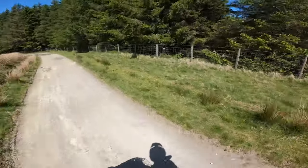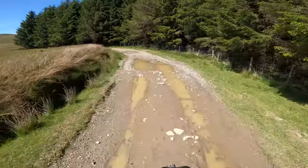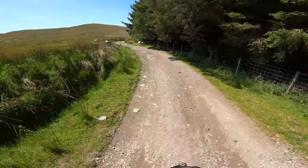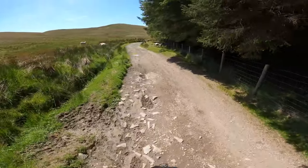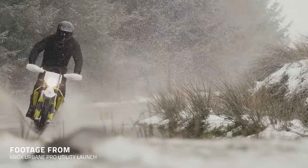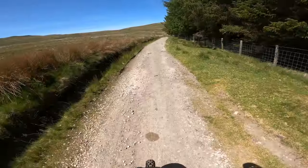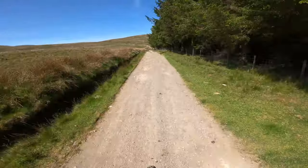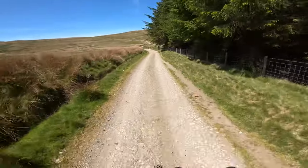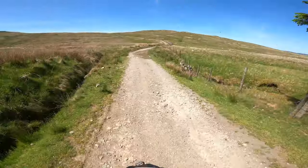Interestingly, this was actually one of the places where we shot the Urban Pro Utility campaign a couple of months ago in the snow, and it's amazing to see how much the trail has changed in that limited amount of time. The beautiful thing about this Enduro mode is it really looks after you - you give it a handful of gas and the traction is so good on it. It's really, really lovely.